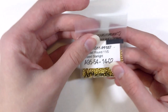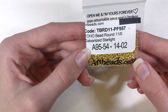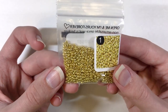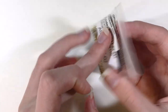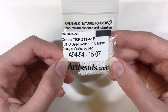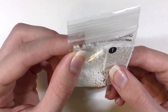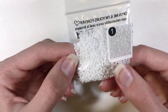I also got these — Toho bead round 11-0 galvanized starlight. These are so pretty, I really like these a lot. Then I also got Toho bead round 11-0 matte opaque white 8g bag. The matte almost gives it a rich, velvety look — I'm not sure if you'd say velvety, but it's really nice and I like them.